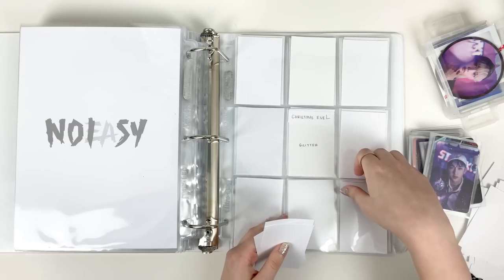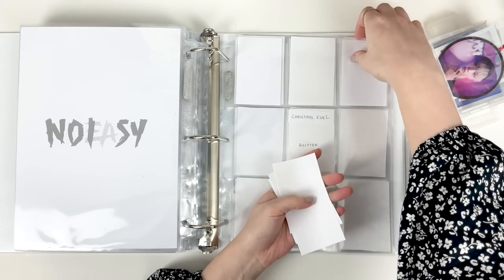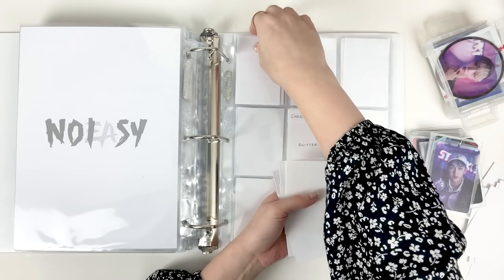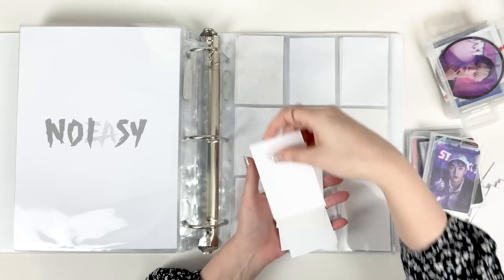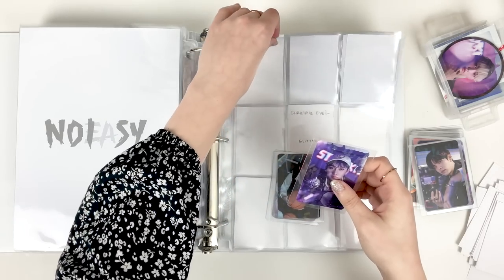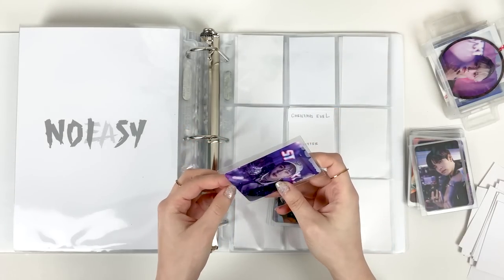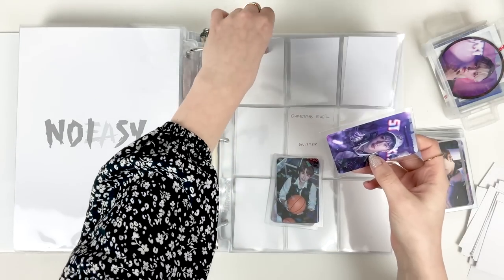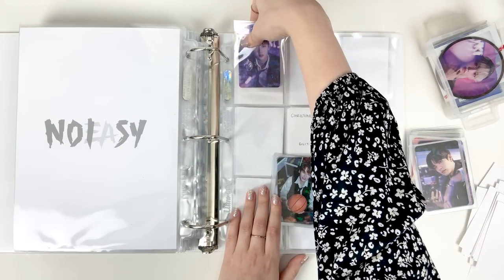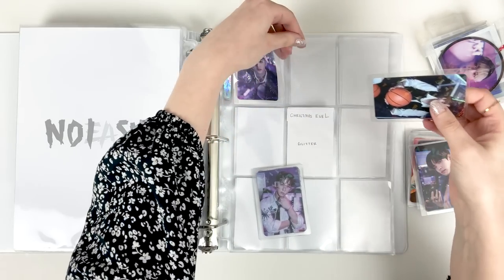I'm not going to be putting away the larger inclusions just yet, but the next time I store my photocards and I have the rest of Christmas Evil I probably will do the bigger inclusions and I'll have fillers made by then. Another question: are you a part of another fandom or do you stan another K-pop group? People get a little bit touchy when it comes to the word 'stan' and what it means. I think you can stan a group without knowing everything about them.